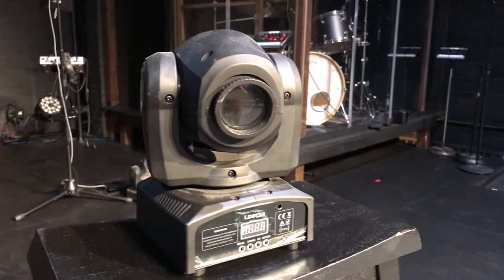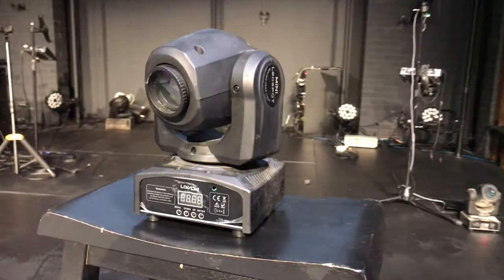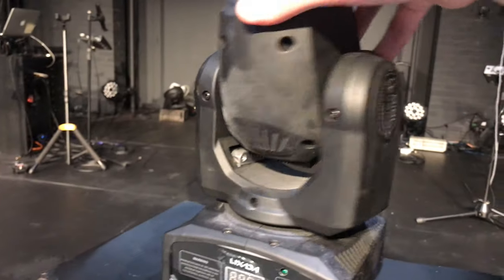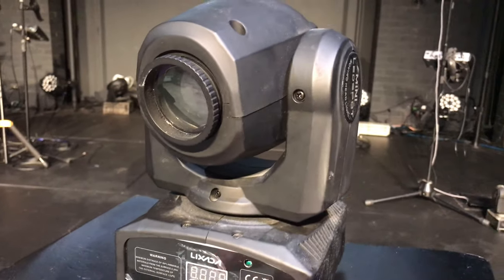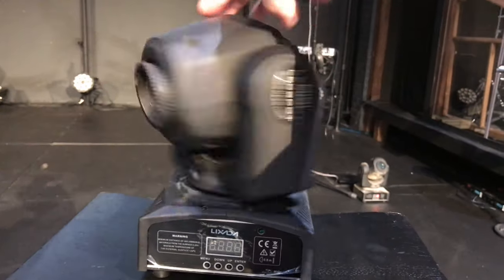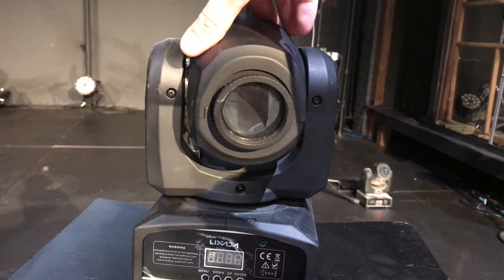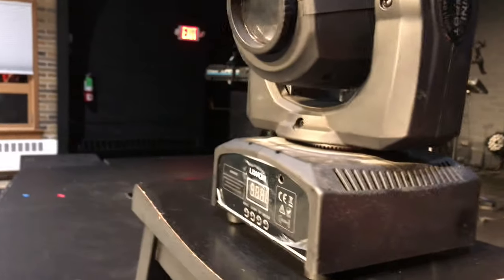Today I'm going to be talking about these cheap Chinese moving lights. They have gobos — I see them on Amazon and eBay. They have like seven gobos inside. Popular names for them are Lixada or Yu King. They're the ones that typically drop-ship these from China. You can find them cheap on Alibaba for around 40 to 60 dollars. It claims to be like 30 watts or something, though I don't know how accurate that is.